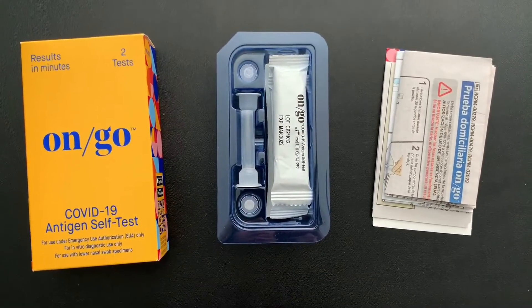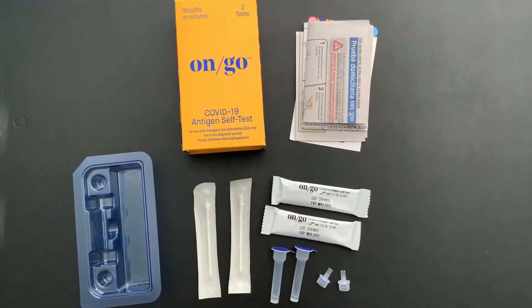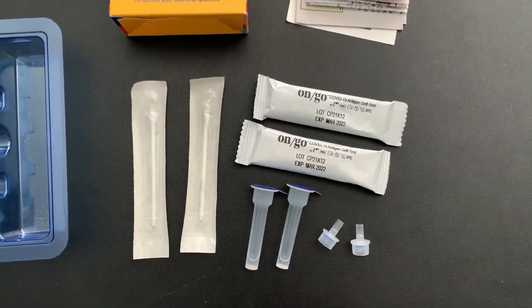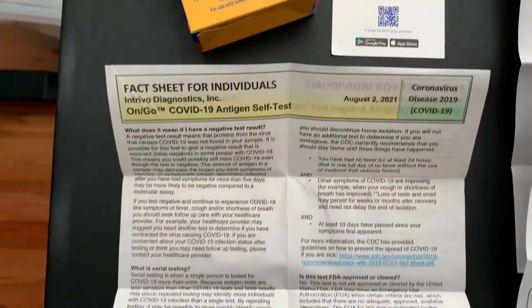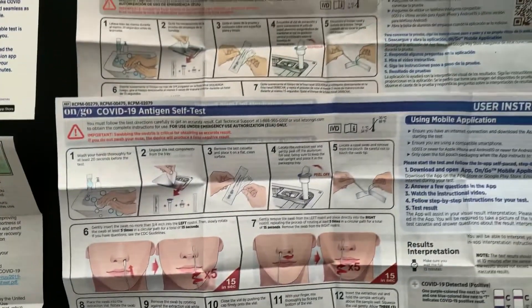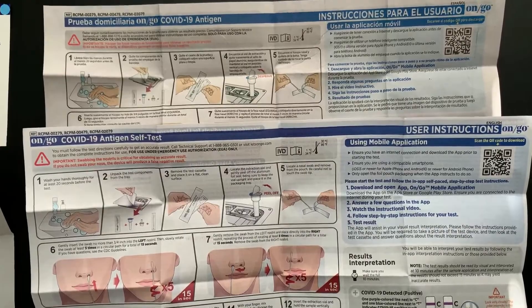Here's a quick look at everything that comes inside the package. Once you unpack things, you'll see you have a set of two of everything so that you can do this test two different times. Each box comes with a little pamphlet telling you how to log into the app, a fact sheet along with very clear, user-friendly instructions in both English and Spanish.